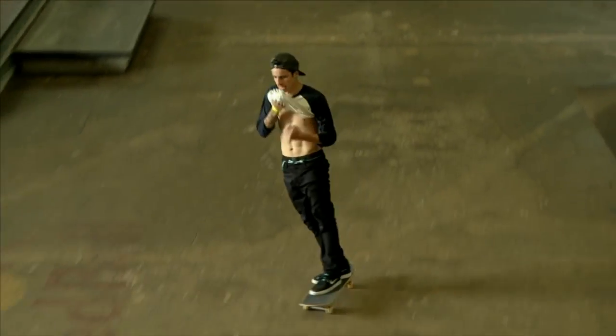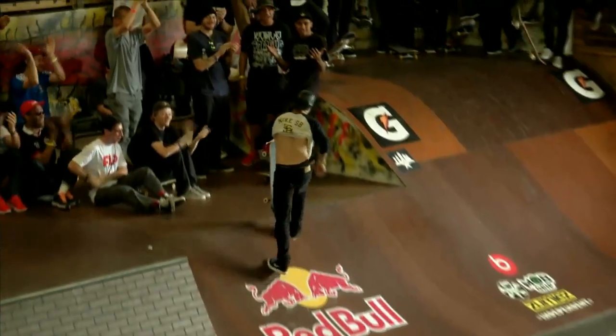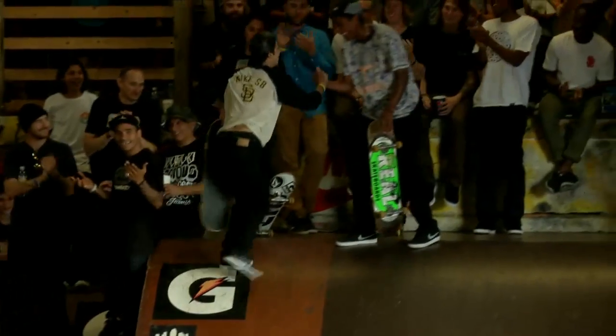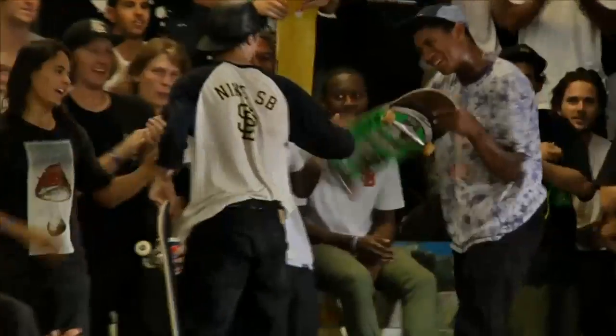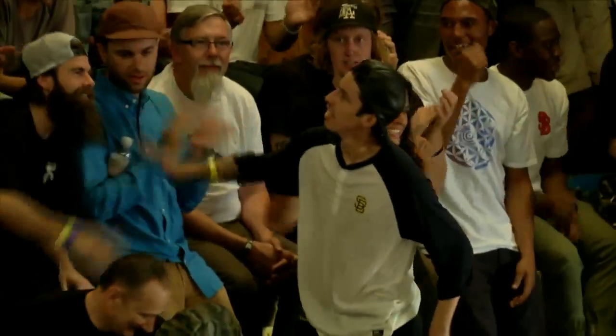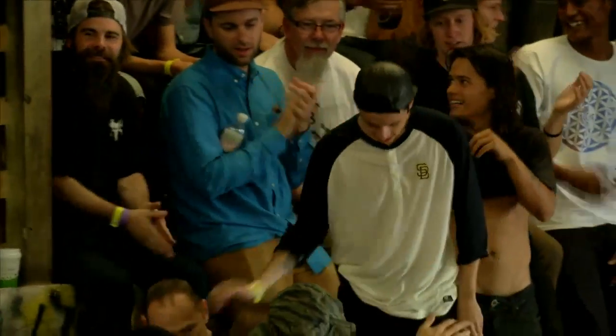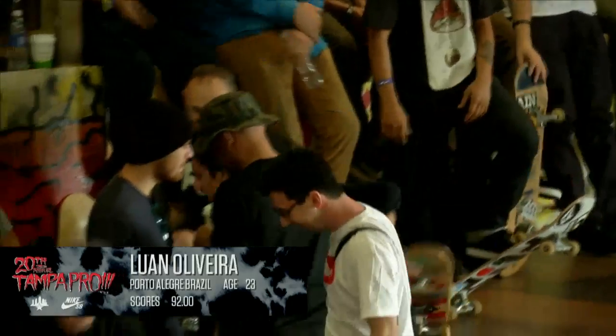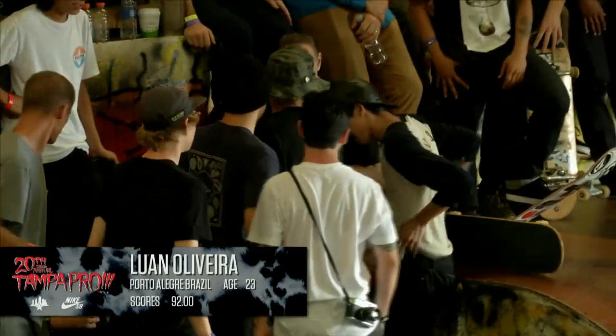Wow, I think we just saw... that's definitely top three — top one, top one. The best run we've seen all day. And here's why: the nollie backside flip was four feet high, and then followed with the switch flip, which was just super crazy. Wow, that's why. 92.